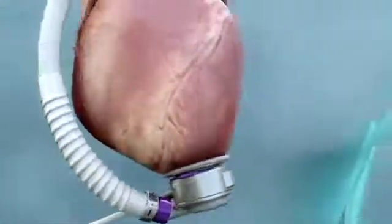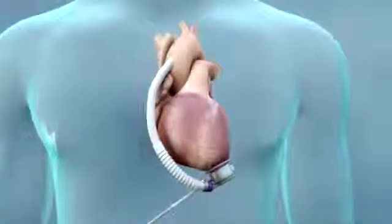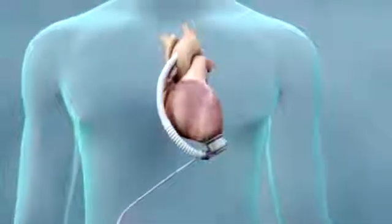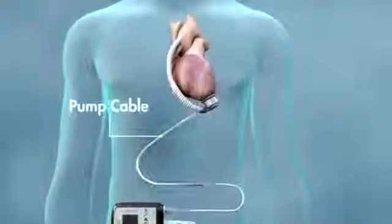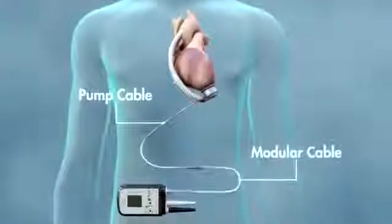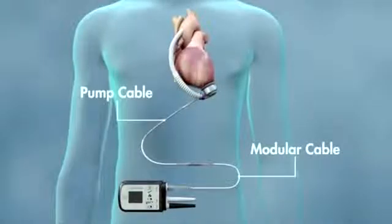To power the pump, a tube called the driveline passes from the LVAD through the skin in your abdomen. The driveline consists of two cables: the pump cable and the modular cable. One end of the pump cable is connected to the pump, the other end exits your body. The modular cable connects to the pump cable at the modular in-line connector, and the other end connects to the system controller.